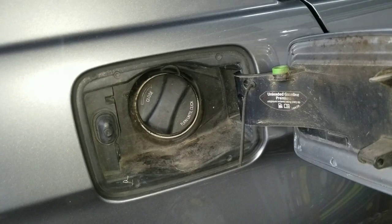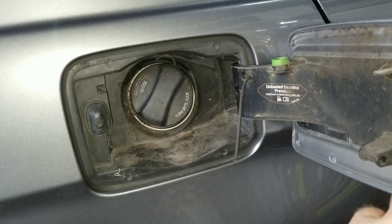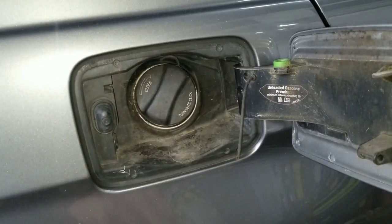But in my case, I went ahead and smoked it, and here's what I found. The smoke was not coming out of here, even though it's time to replace this gas cap.